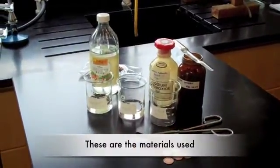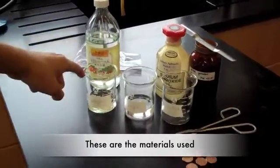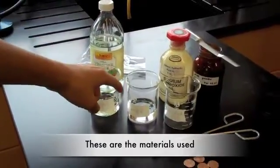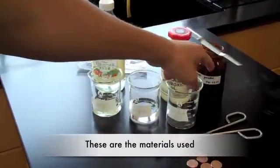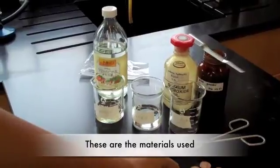These are the materials used: vinegar, water, zinc powder, zinc, sodium hydroxide, and the copper pennies.